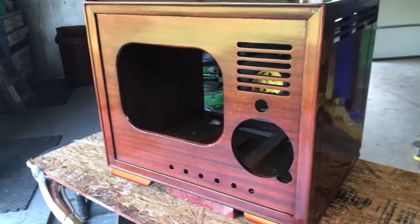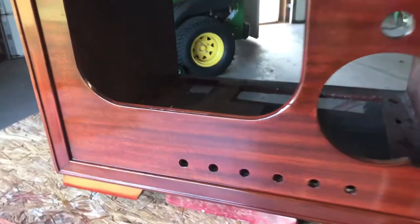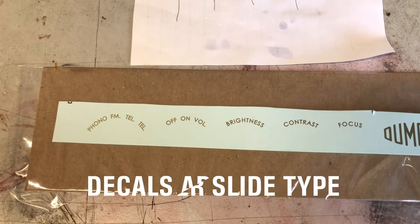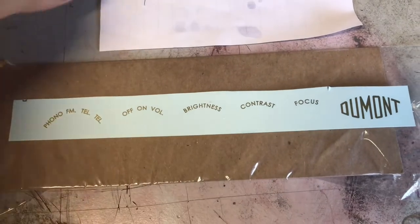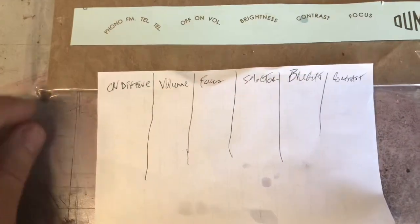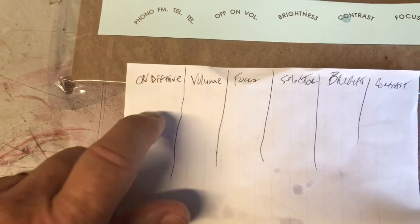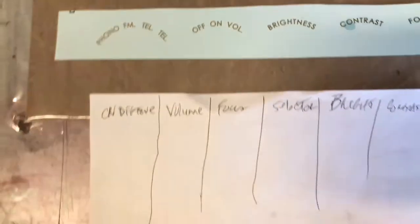It's been two days since I finished up the polyurethane, so we're going to be putting the decals on today. Here are the decals I'll be putting on — these came from Radio Days. They're not the exact decals I needed for this set. On this Dumont the first control is off-on-tone, and we don't have that, but we do have off-on if we cut the volume part off. The second slot is volume, so we'll use that there.